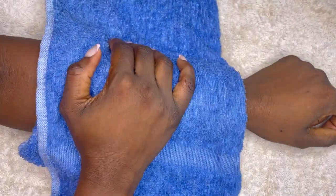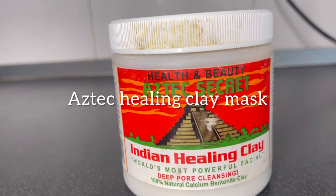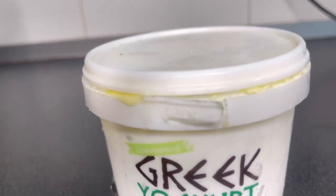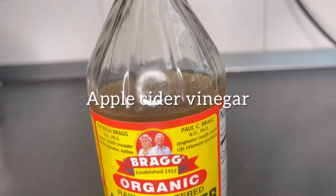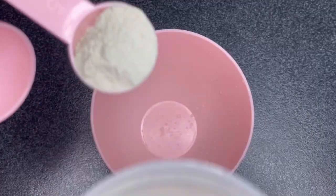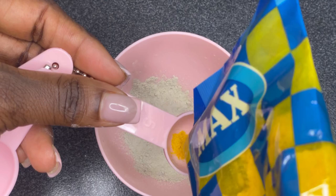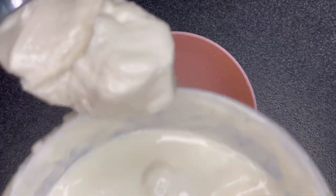The next step is to apply a brightening mask. To make this you need Aztec Healing Indian Clay, turmeric powder, and organic yogurt. You might also want apple cider vinegar, but use that subsequently — not right after you've shaved because it's going to burn. Add about two teaspoons of the Aztec Healing Clay mask, a little bit of turmeric — keep in mind turmeric tends to stain — then add about two tablespoons of yogurt and mix it all together.